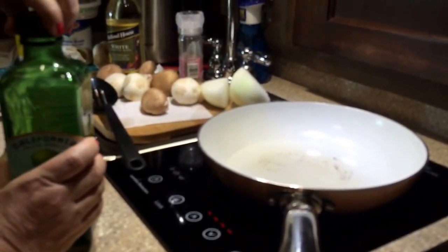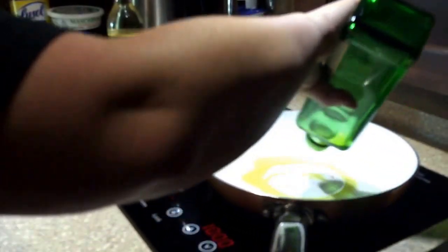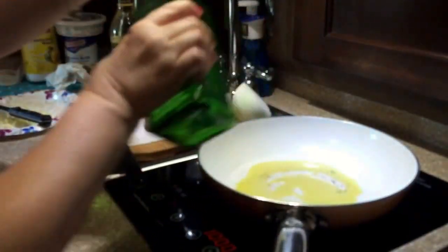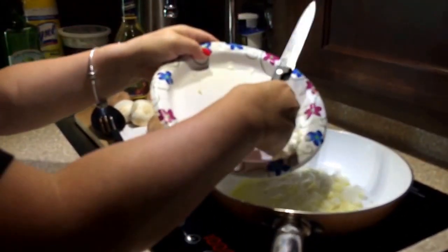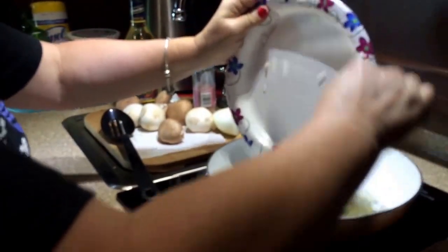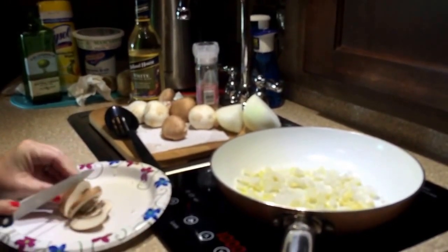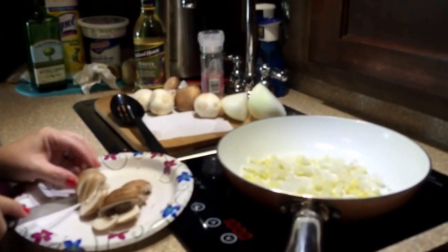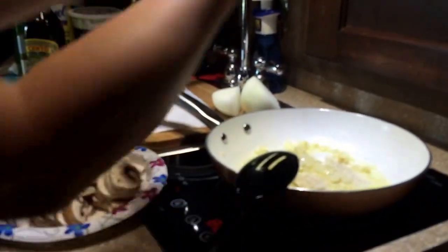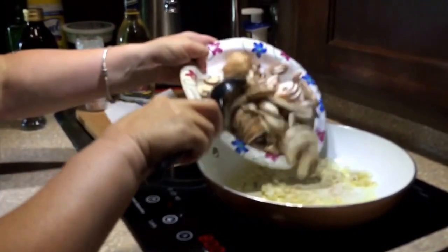I cooked my penne pasta al dente and set that aside. Now I'm turning my burner back on and adding about two tablespoons of olive oil. I'm going to add my onions and garlic, and while those cook down a little bit, I'll chop up my mushrooms — which I've already cleaned. The best way to clean a mushroom is to use a damp paper towel and wipe them. I've got the onions and garlic cooking down, and I'm adding a little Himalayan salt and some fresh ground black pepper.